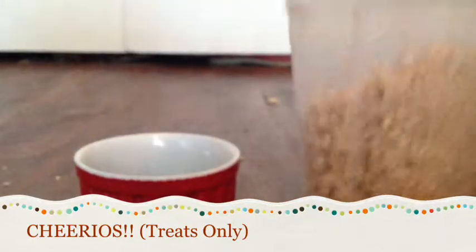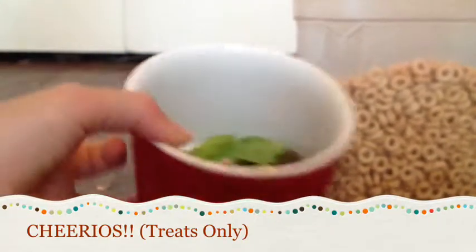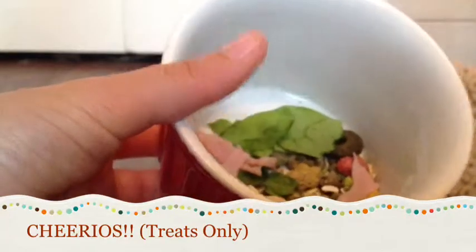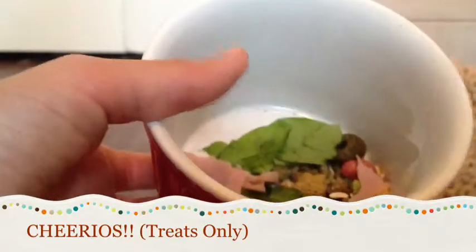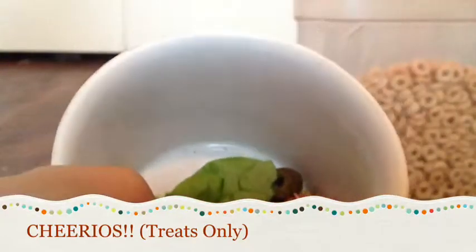That's the whole daily routine of food. I hope you enjoyed this video and I hope it helped. Please don't forget to comment, rate, like, and subscribe. I'll see you in the next video — bye!